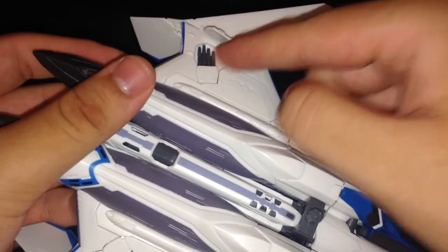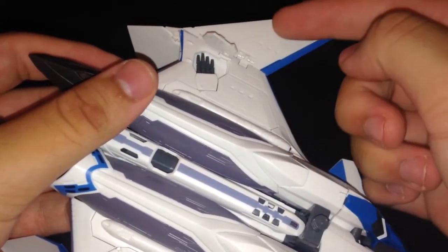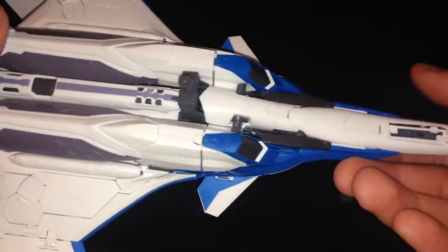You do get the karate-chopping hands. I ordered a set of Dragon Momoku version 2.0 hands and I think there might be enough space to fit them here — though I'm not sure. I haven't tested it yet.